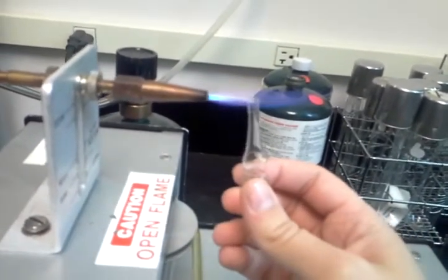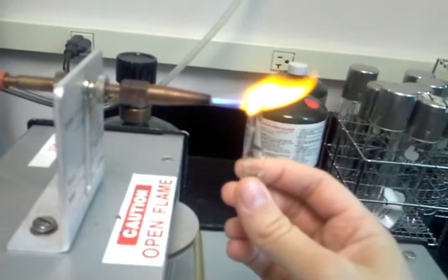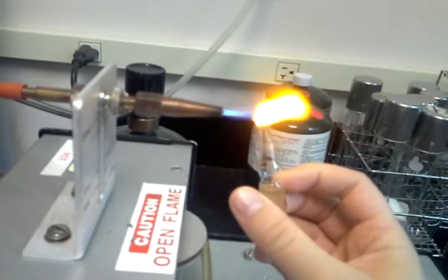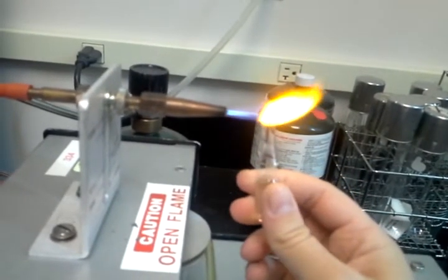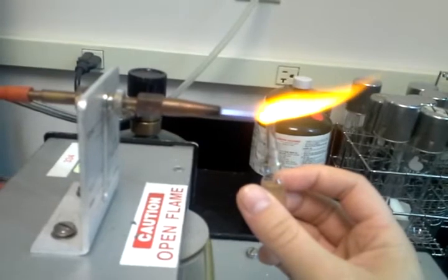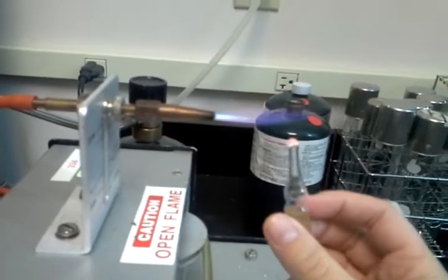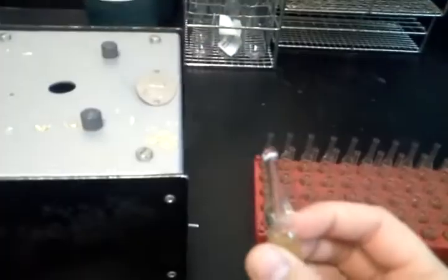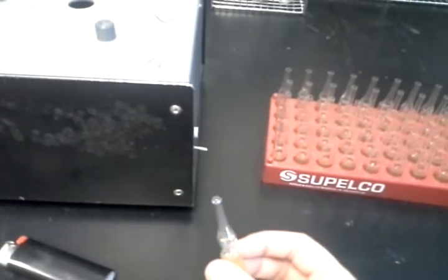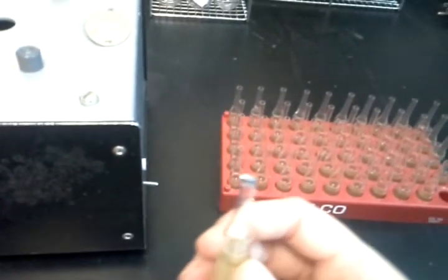So here we go. Alright, nice and sealed at the top. It doesn't want to focus, but it looks like a nice good seal. I'll have to test it later to make sure.